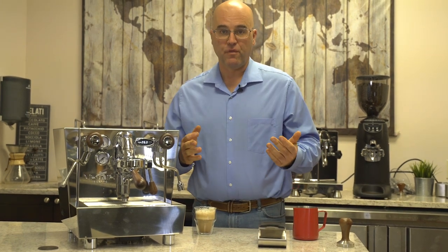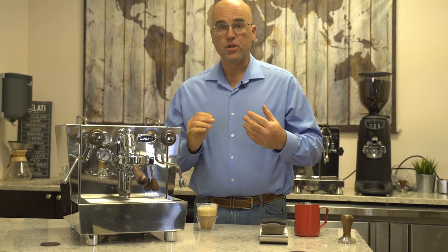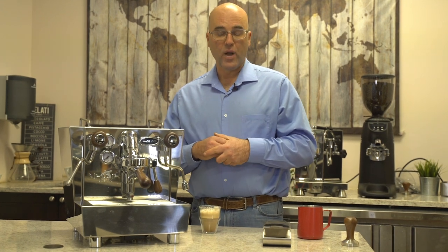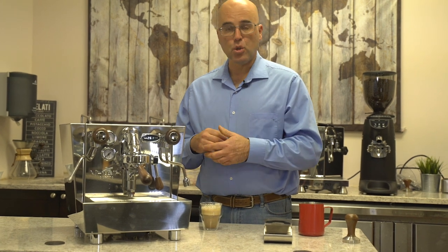Even baristas I train sometimes get a new machine and get a little flustered. Keep in mind that when making espresso, cappuccinos, and lattes, it is a learning process. You really want to look at this machine as a good contender in your choices, knowing that you will need to learn and practice on whatever machine you get — including myself. Take a serious look at the Izzo Valexia Duetto espresso machine. We would never have brought this in if it weren't for the quality we expect from all our suppliers, and we think this is a good choice for you.